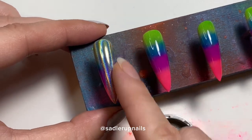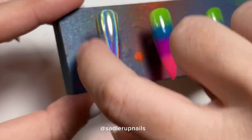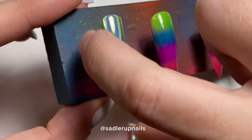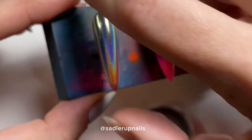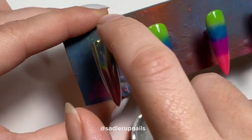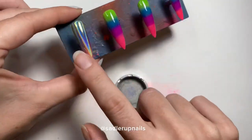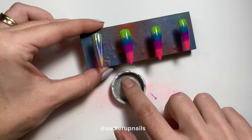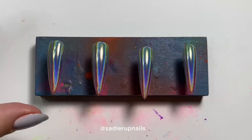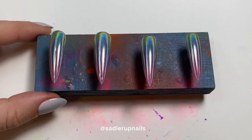You can use an eyeshadow applicator, a makeup sponge, or even a beauty blender — they work excellent for applying chrome powders. I just prefer my finger; it's free, and it gives you the best shine.